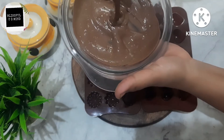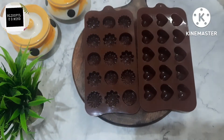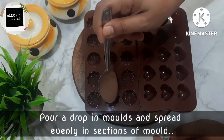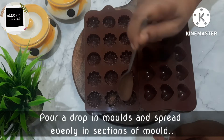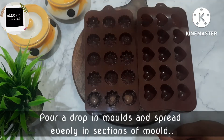Half a cup of milk chocolate compound has been melted in the oven for about 2 to 3 minutes. Now what you need to do is fill your chocolate tray — add a little bit at a time.